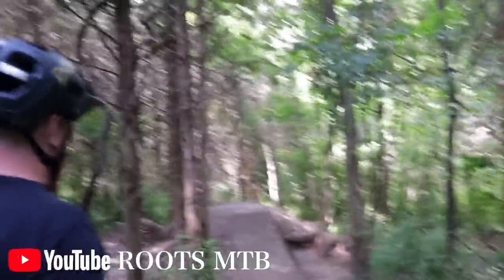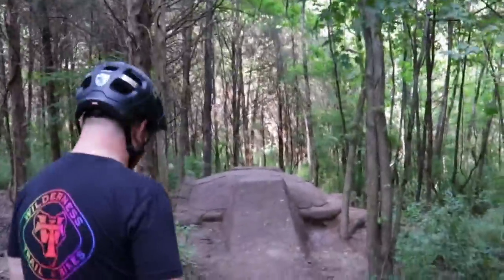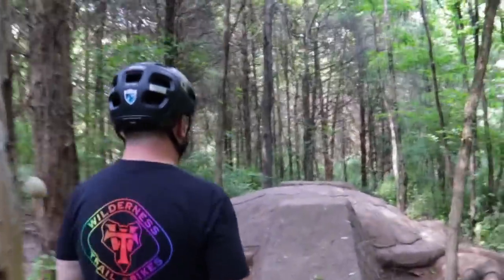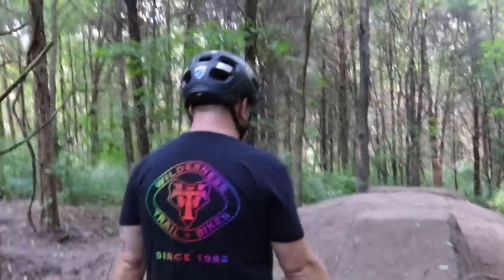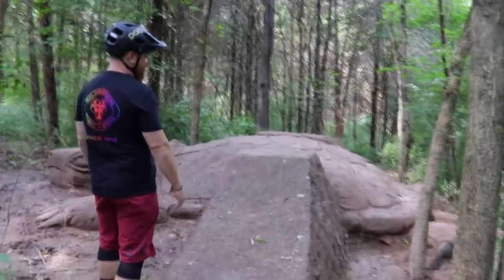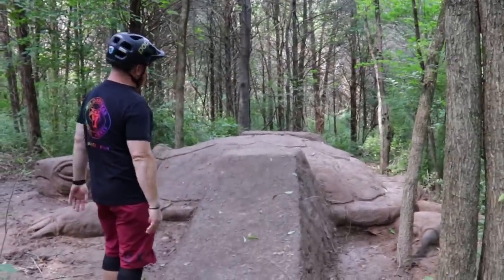Today is ride day, and for this video I have Jay from Roots MTV — he's going to be our guinea pig. He commented: 'This looks like a backyard — the picture you sent me is not.'